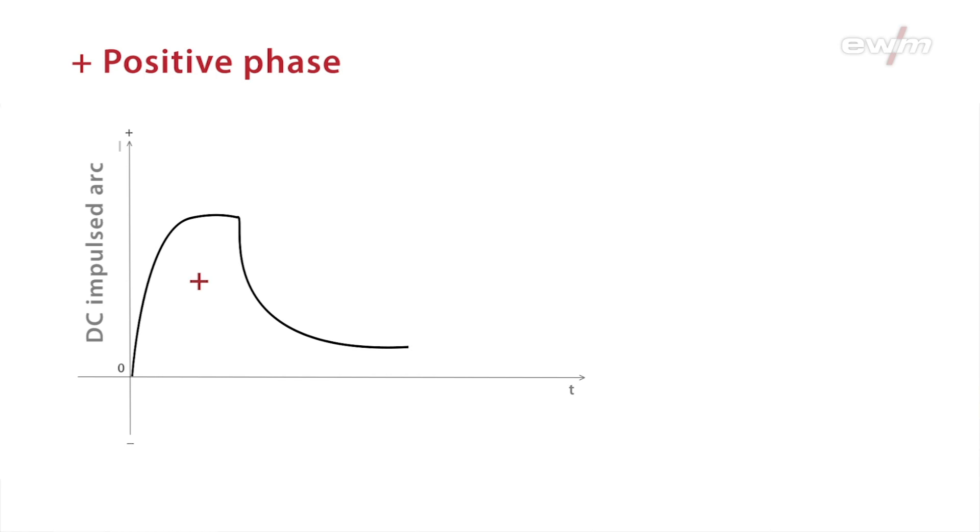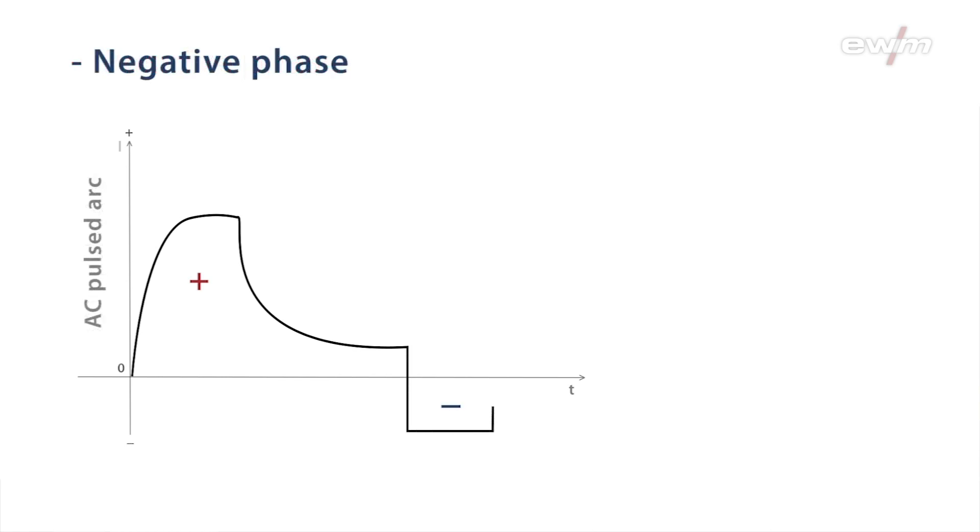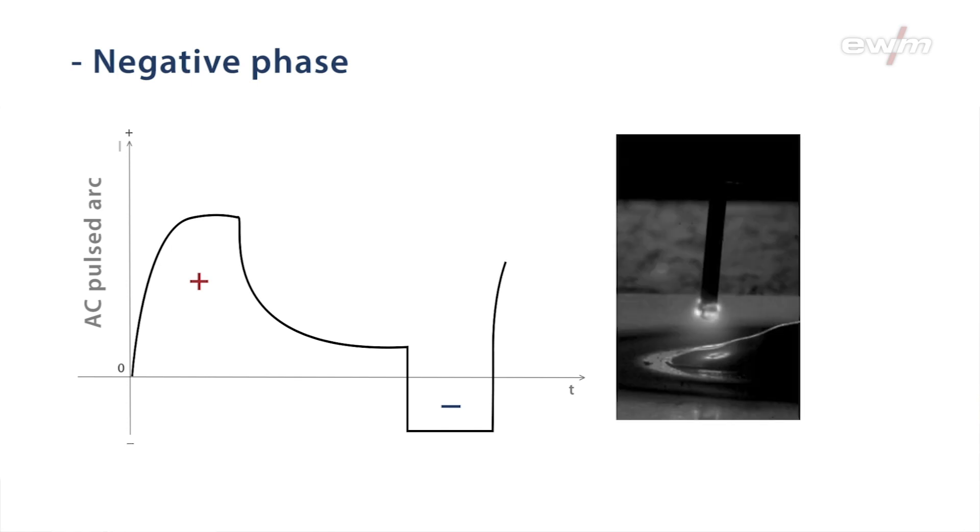When you work with the AC pulse technology, the polarity changes from plus to minus, meaning the arc burns in the direction of the wire. That causes oxide on the wire surface to be burned immediately.